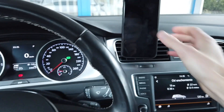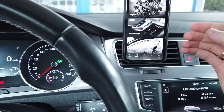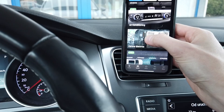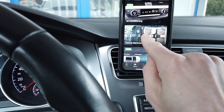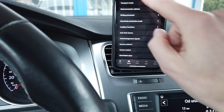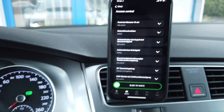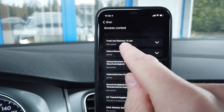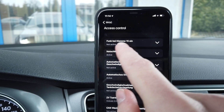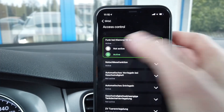Over here I have OBD11 already connected to the car. We are going to enter the modules list and from this list we are going to look for module 09, central electrics. We are going to adaptation, then access control, and the first channel over here is funk by cleme151, which is function with terminal 15 on. By default it's set to not active, so let's set it to active.